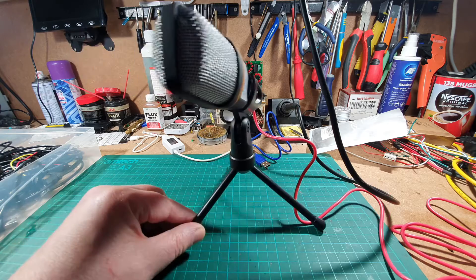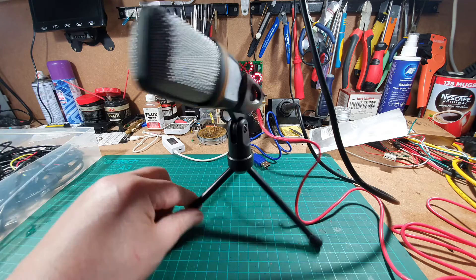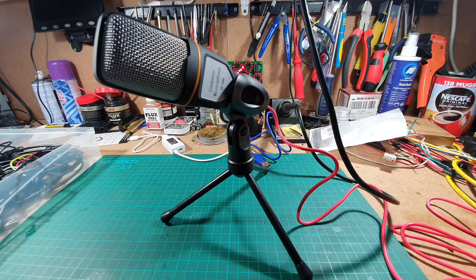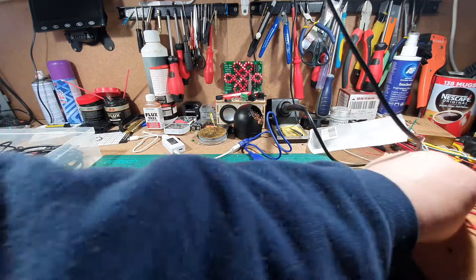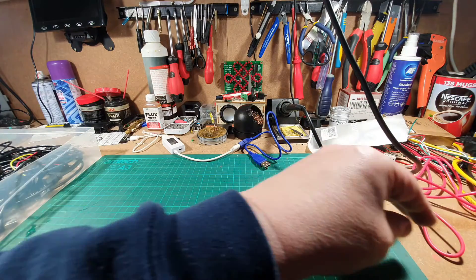Hello again. Today we're going to do our video using this microphone, so let me know what you think — is it good, is it bad, is it indifferent? Let me just put that to one side.